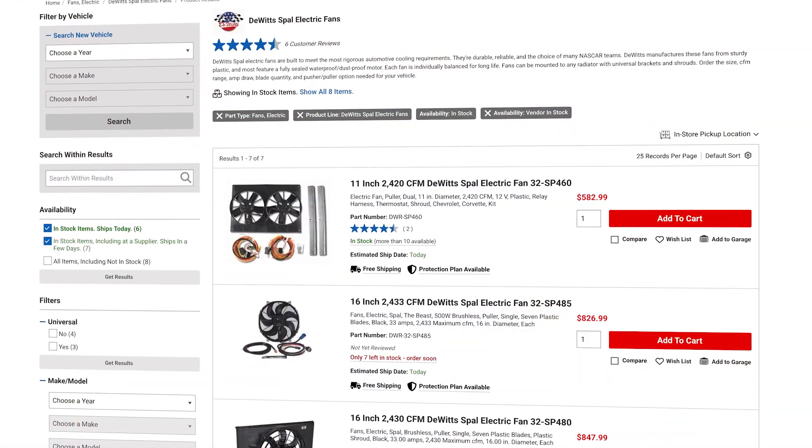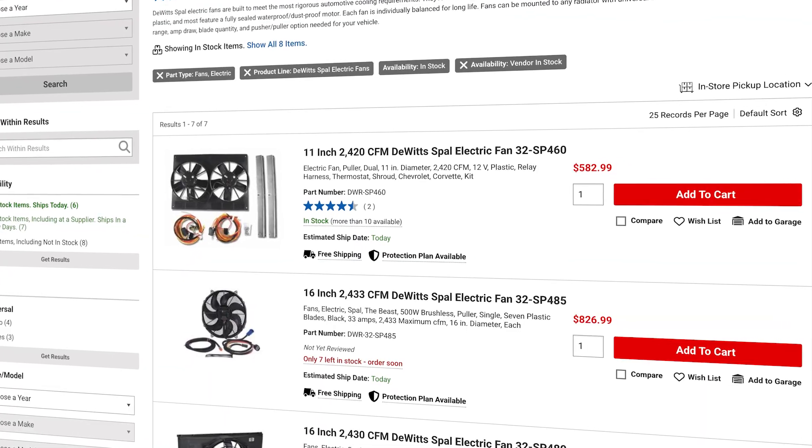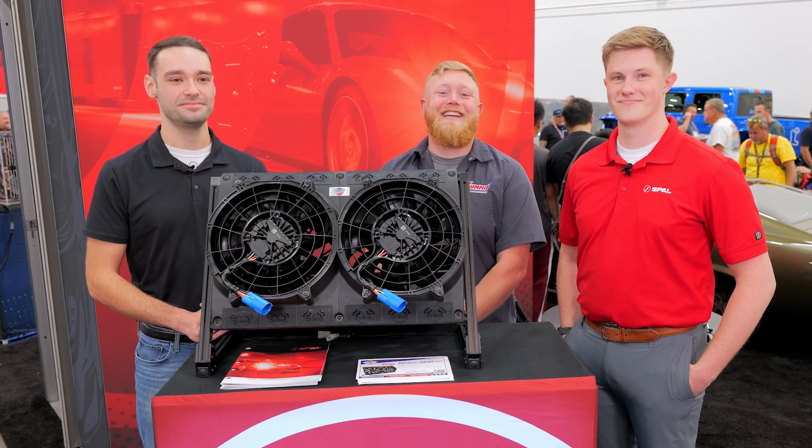This is not your granddaddy's fan setup. For all your cooling needs, check out Spall and DeWitt — they have these amazing new shrouds right on Summit Racing's website. Until next time, we have Trevor and Jared here. I'm Justin with Summit Racing, and we'll see you guys later.